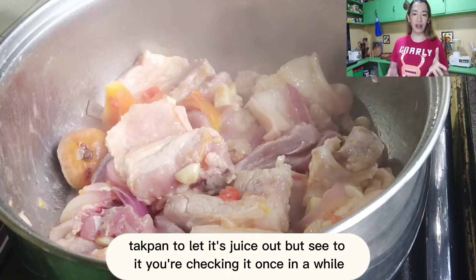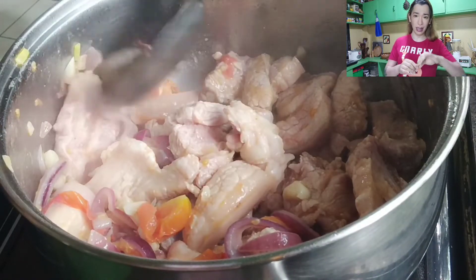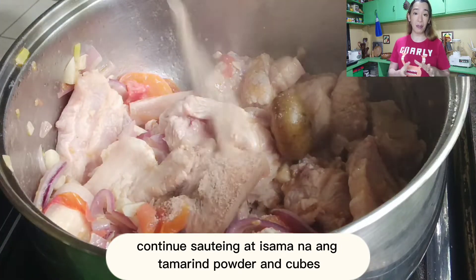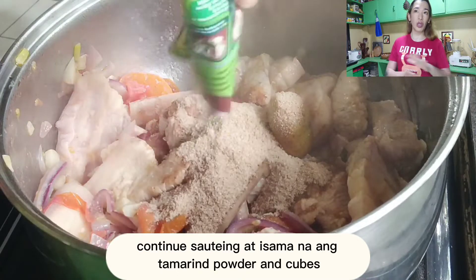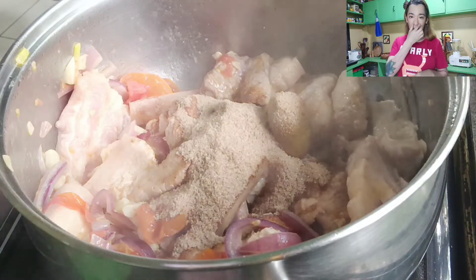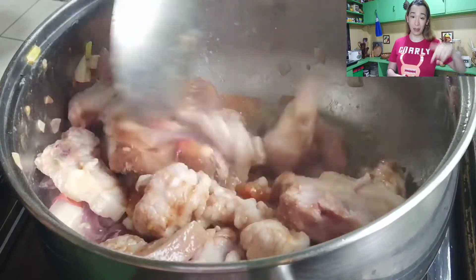Naglagay din ako ng vinegar sa kangkong. Ang ginagawa ko, hinuhugas ko muna yung kangkong isa-isa, kasi I have to make sure na walang mga insekto, walang kubol, walang leeches. Kasi ang purpose ng vinegar is para mapatay kung meron mga parasito. Madalas ko yan gawin sa petsay, kasi doon marami ng ganun, lalo na yung mga nasa lupa kasi sa lupa sila nakakabit.